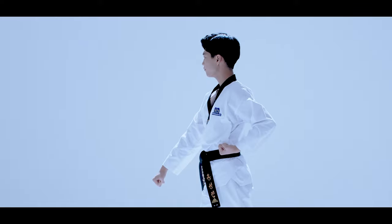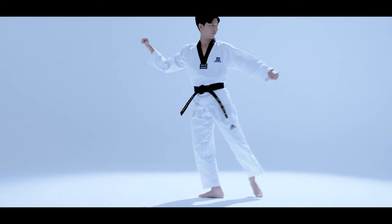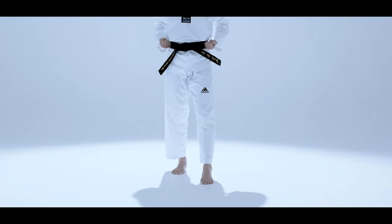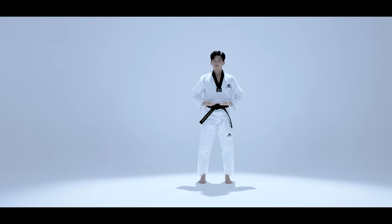We have looked at the key moves of Taeguk Iljang and provided thorough explanations for each move and things to watch out for. As a new initiate in the art of Taekwondo, we urge you to maintain your passion until the end, continuously and repeatedly honing your skills.